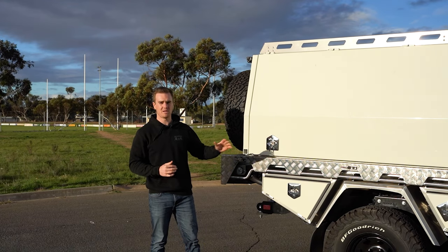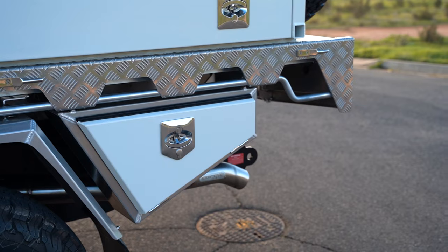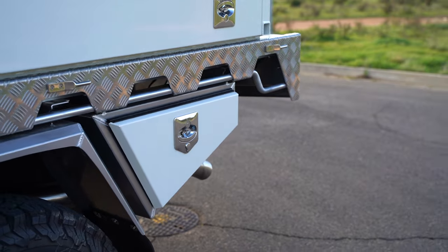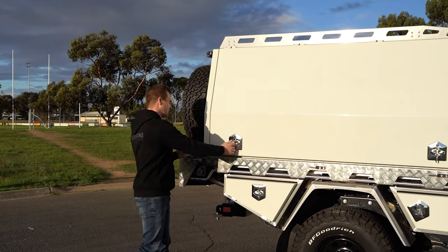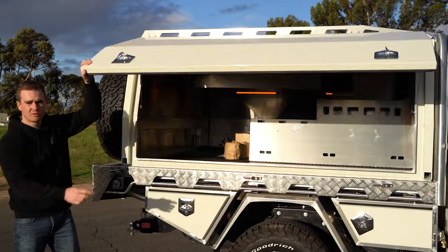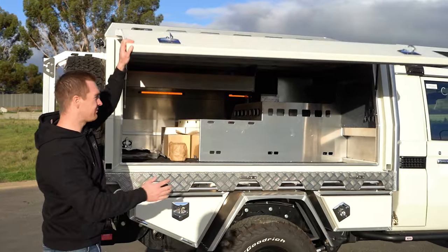We've got the Norwell tray and canopy package, the canopy and toolbox doors are colour-coded white which looks fantastic. We've got four under tray toolboxes giving us plenty of storage and the flared mud guards for the J-Max track corrected diff housing. On the driver's side we've got plenty of open storage for bigger items, some LED lighting and a couple of power outlets up the front.